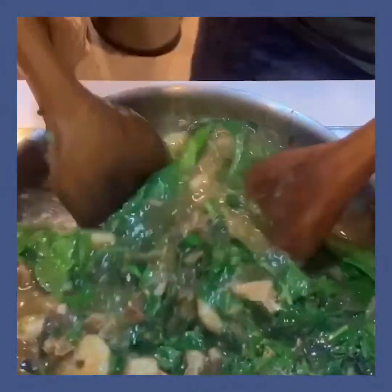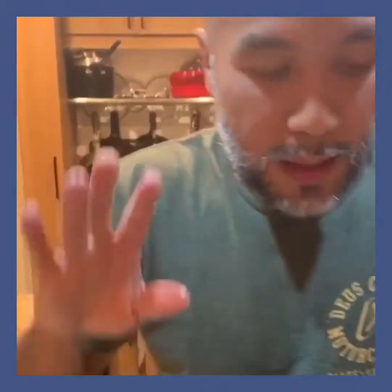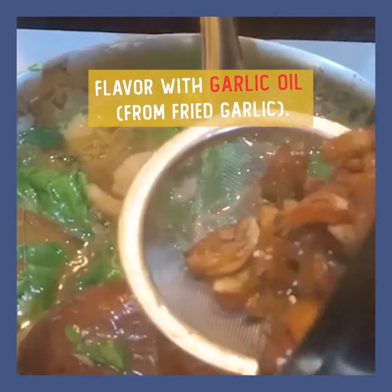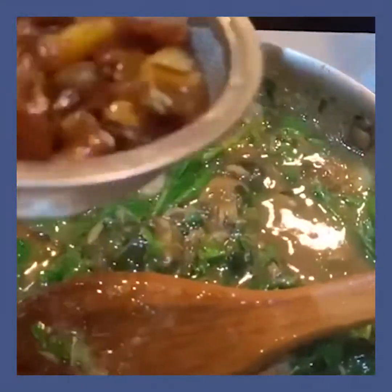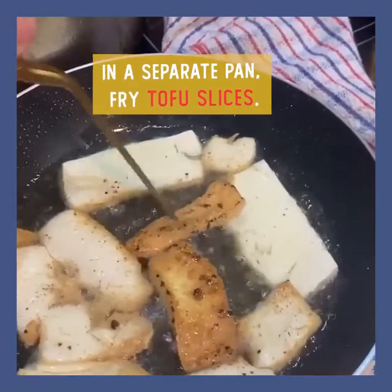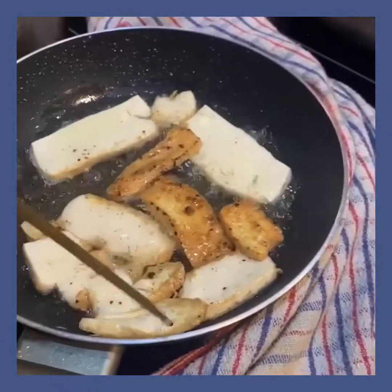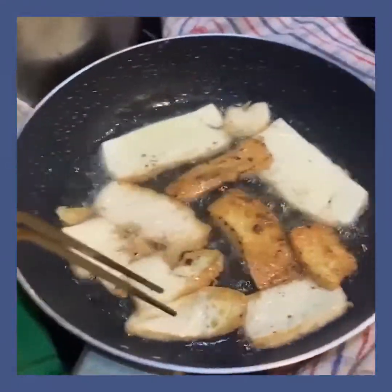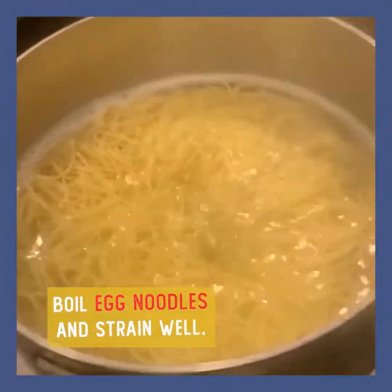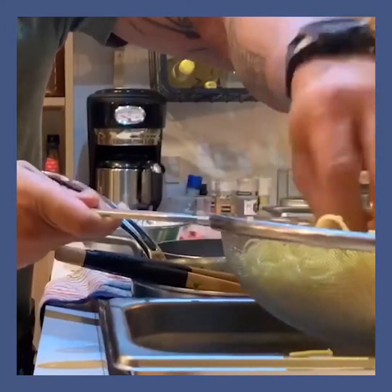Then the last process: flavor it with sesame oil. Let's wait for the tofu. These tweezers — it's not just for show, it's also functional. Because if you use tongs, you won't get it precisely because it's tender. Put it in a strainer to strain all the excess liquid.